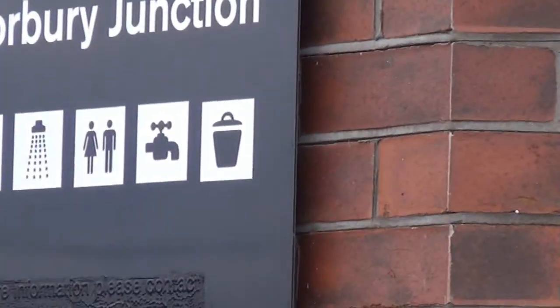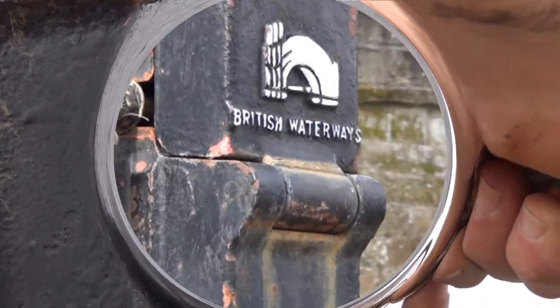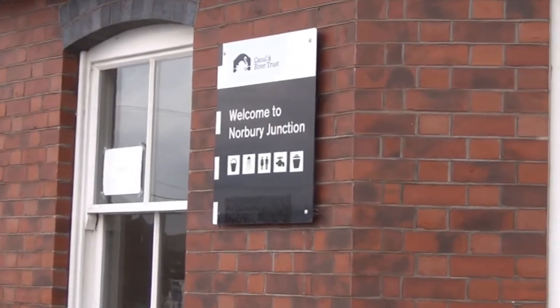As you travel you'll see Canal and River Trust water points. Connect the other end of the hose to these taps and run water in until it's so full it overflows on the boat.